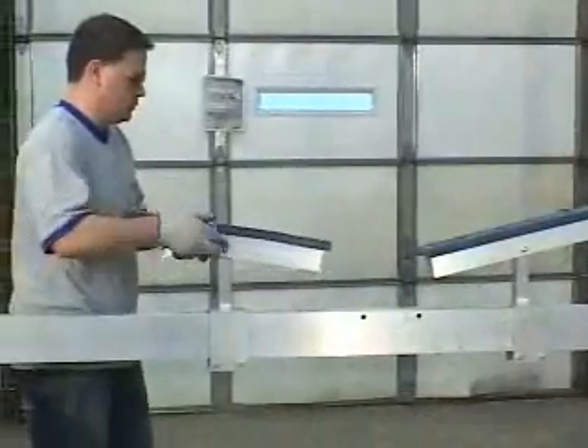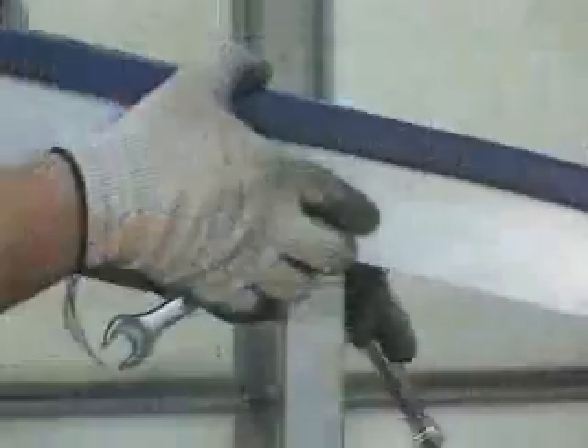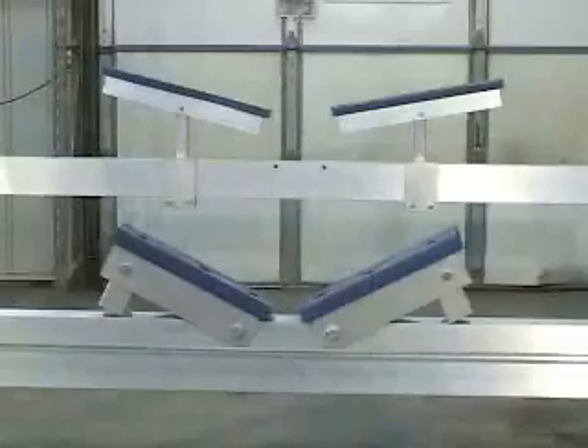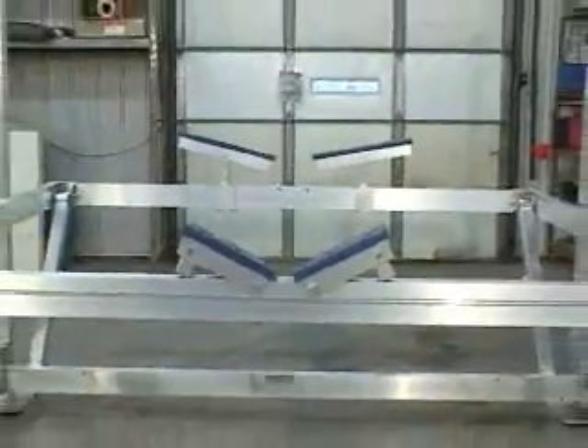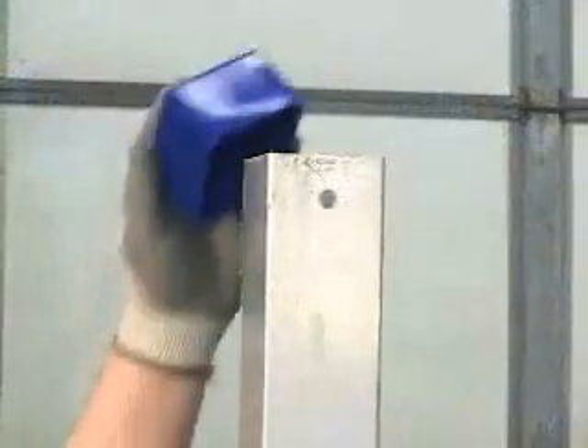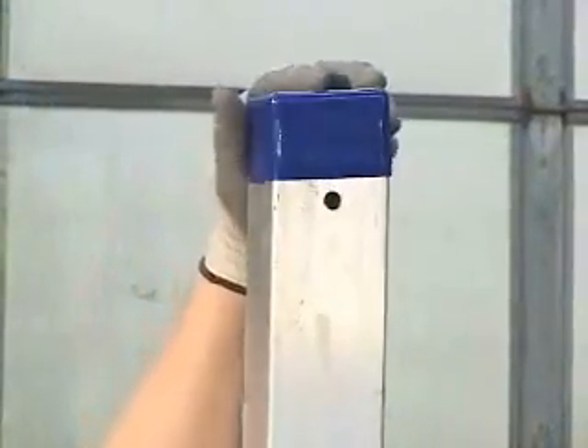Adjust the cradle channels to the desired position and tighten all previously assembled bolts. Note that these adjustments will fit the specific boat intended for the lift. Install the caps on the lift uprights as needed.